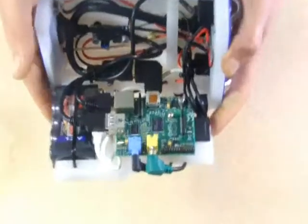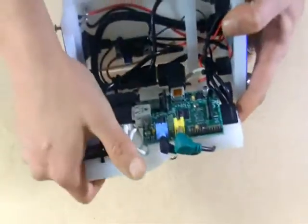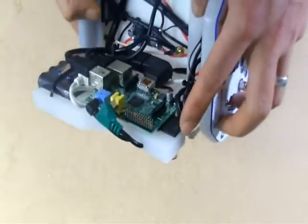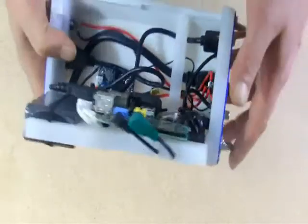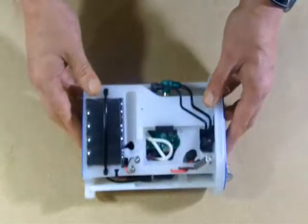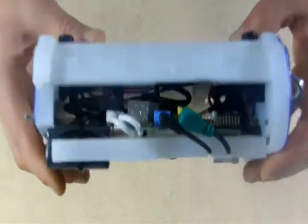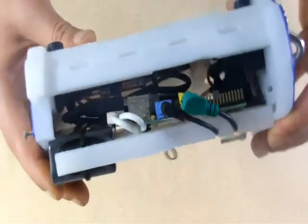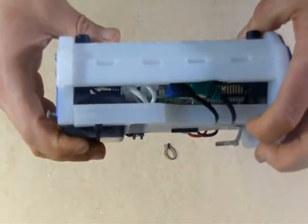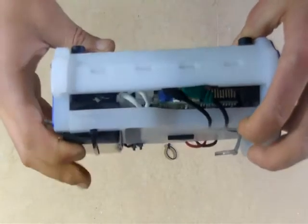You've installed the Pi computer, connected everything up, and inserted your SD card. Now when we close this chassis, one of the things we're mindful of is looking in here and being sure that we're not pinching any of those wires. You want it to come home to this point — there is some resistance, it pushes back a little bit, and that's okay.